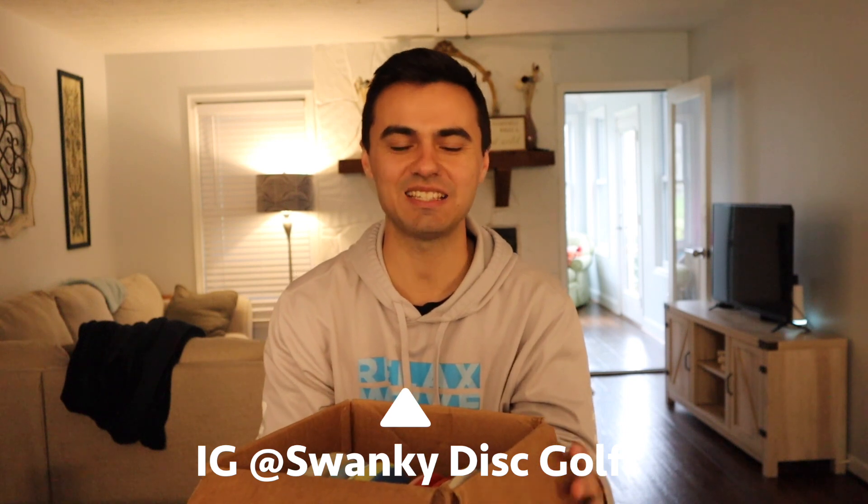Welcome back to Swanky Disc Reviews. Today we have a super overdue video — this is a box we received from Lone Star Discs of basically all their molds. We've actually started reviewing them on this channel; I think we reviewed the Mad Cat already. This video is just going to be pulling all the discs out, looking at them, and giving my reaction and first thoughts on Lone Star Discs as a whole. Let's jump right in.